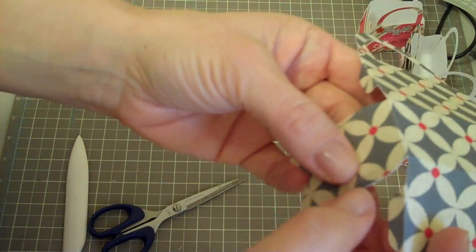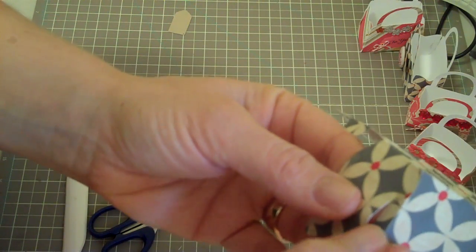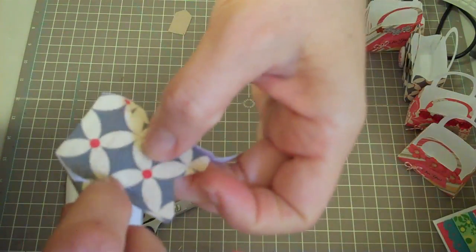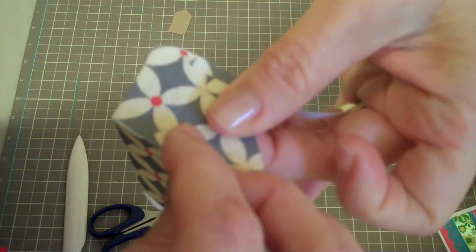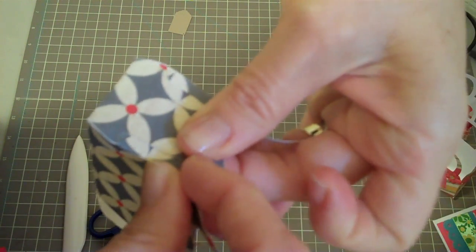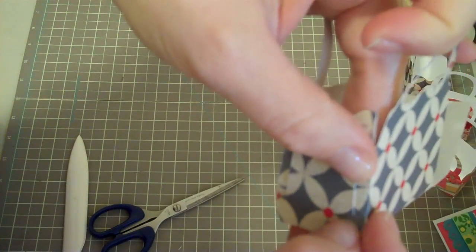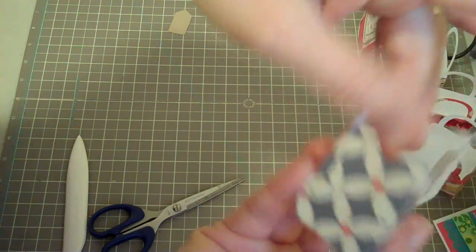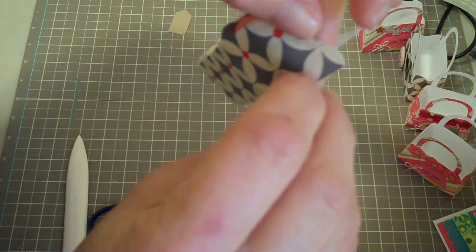Then you take the tabs and you're going to stick them inside here — that's why this is a little bit different. So you stick that one inside and push this in — it's a little bit tricky — you push it in to make that go inside there, there we go. If it's got a little bit of tape sticking out, I just sort of tucked it under there and trimmed it off if needed at the end. So there's that, and we'll do these two sides here.